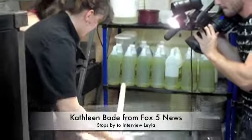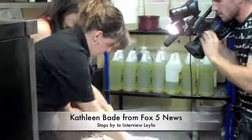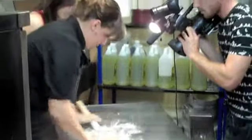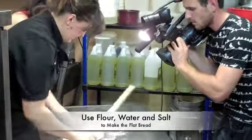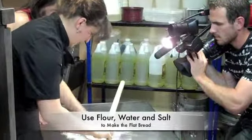It has only flour — a purposeful, organic flour — water, and salt. That's it. How am I cooking and making our bread? It's handmade, hand-touch.